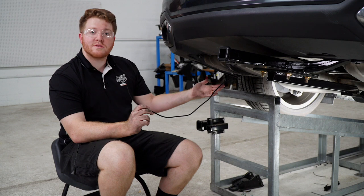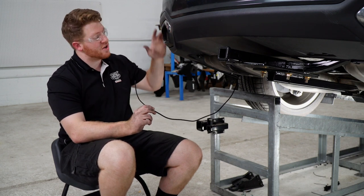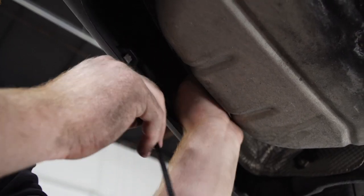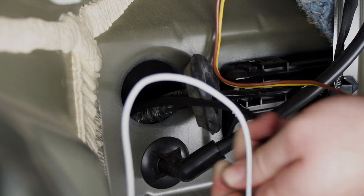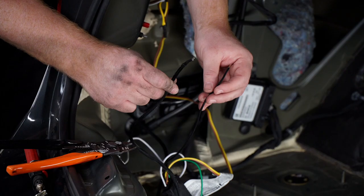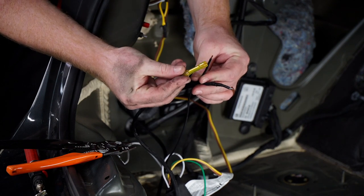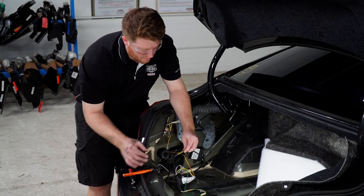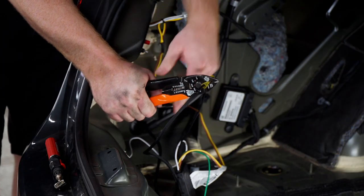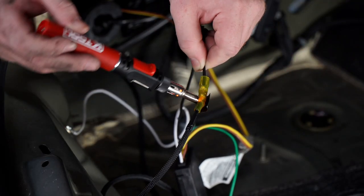Now that we have our power wire towards the rear of our vehicle, we're going to go ahead and bring it into our trunk area. We'll take our wire and push it up towards that grommet. Now we're going to take our power wire and hook it up to the black wire on our module box. We're going to be using a heat shrink butt connector — we'll start by crimping our butt connector, then use our butane torch to activate the heat shrink.